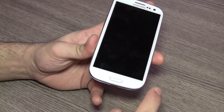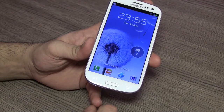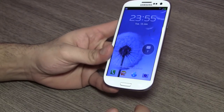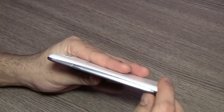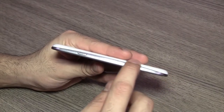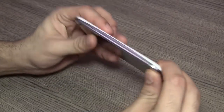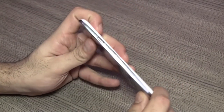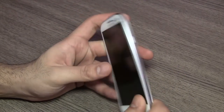Below the display you have two touch capacitive buttons — a menu button on the left and a back button on the right, basically for the TouchWiz user interface. On the right hand side you'll see the absolutely slim profile and a tapered edge that silhouettes the look of the device, making it look thinner than it actually is at just 8.6 millimeters.